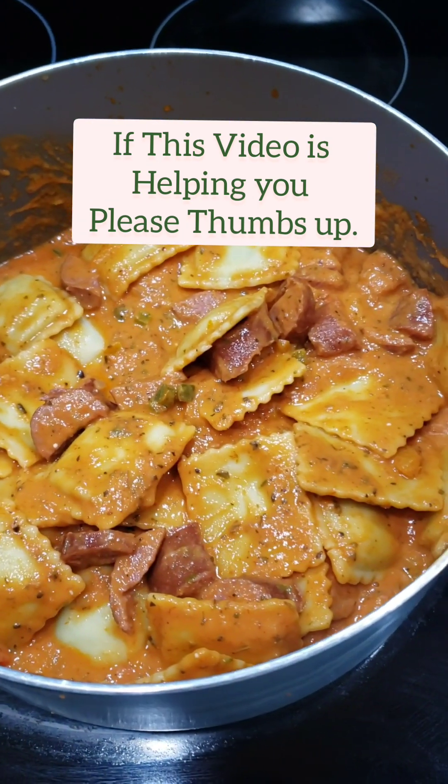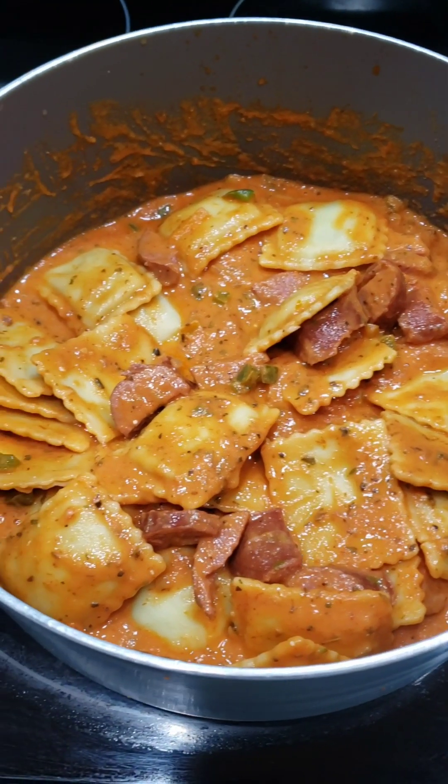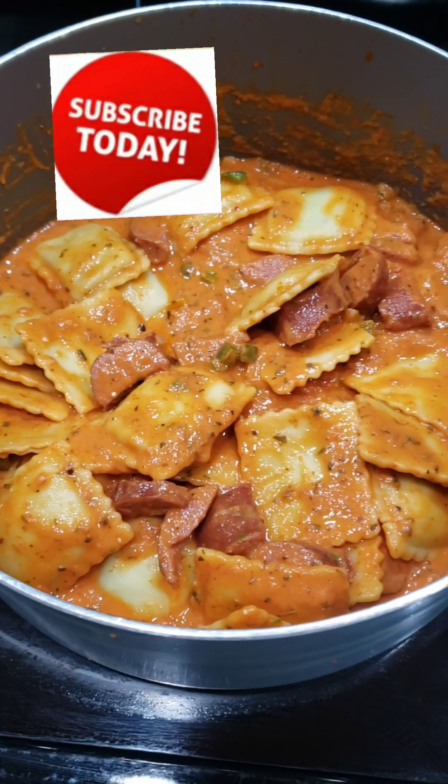Okay guys, it is done and it tastes good! If you try this, let me know how you like it. Don't forget to subscribe for more. Bye guys!